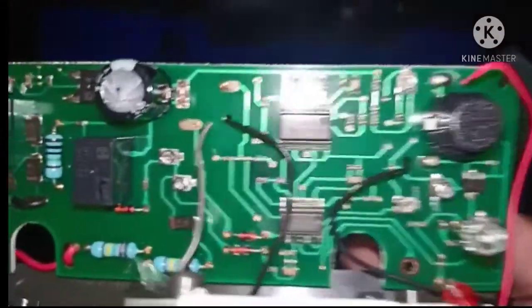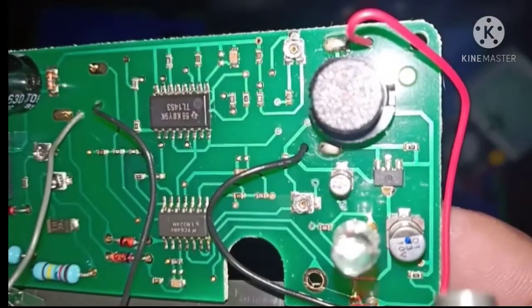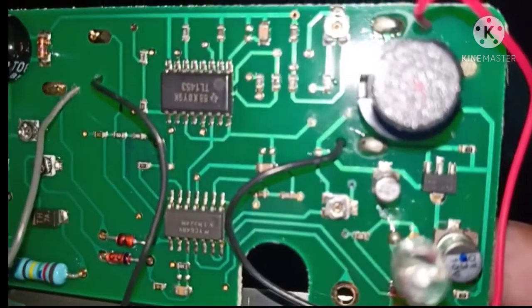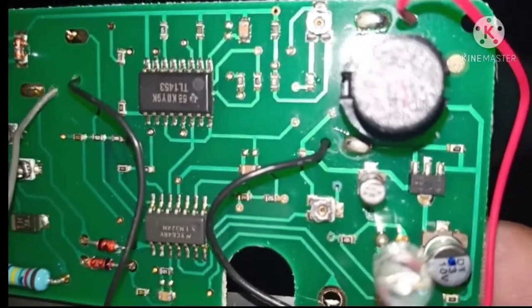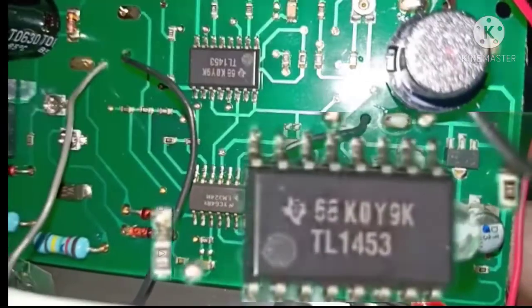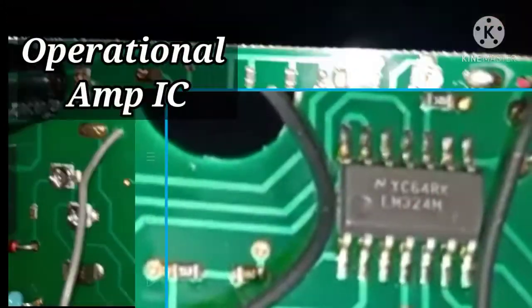At nakita na ito, tignan natin in close up view — boost converter at operational amp.